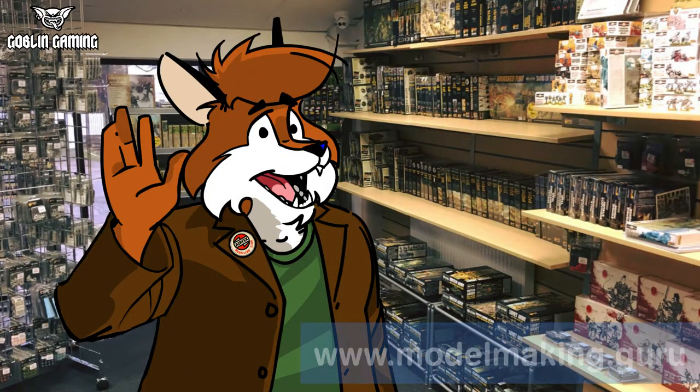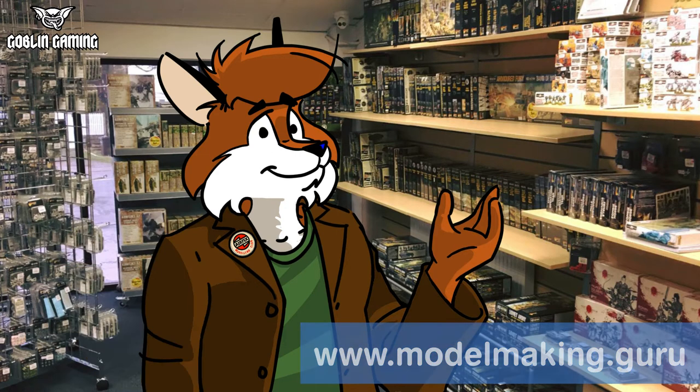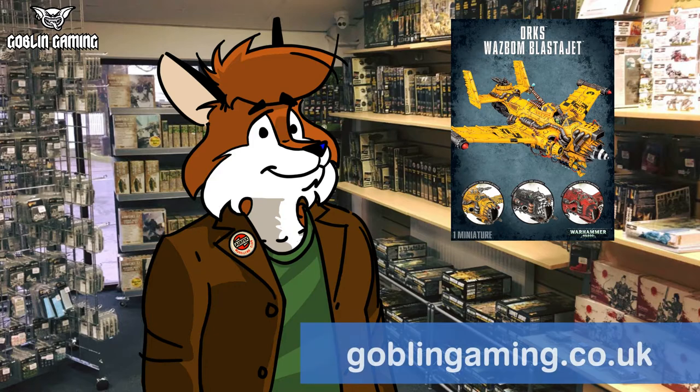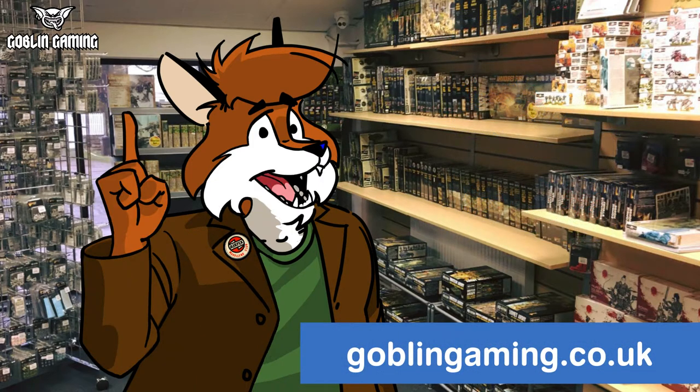Hey everyone, Fox from modelmaking.guru here and welcome to the third and final part of my painting guide to the Warhammer 40k Ork Wazbomb Blasta Jet, filmed for my very good friends at Goblin Gaming, your one-stop shop for all your tabletop needs.